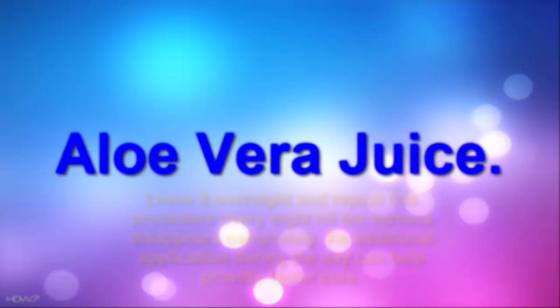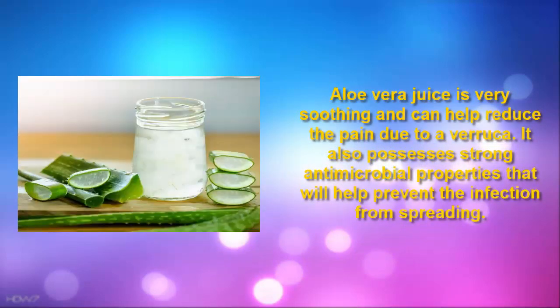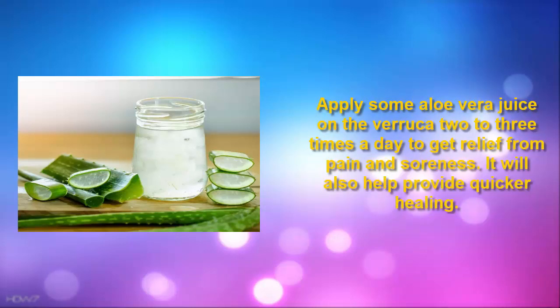5. Aloe Vera Juice. Aloe vera juice is very soothing and can help reduce the pain due to a verruca. It also possesses strong antimicrobial properties that will help prevent the infection from spreading. Apply some aloe vera juice on the verruca 2-3 times a day to get relief from pain and soreness. It will also help provide quicker healing.